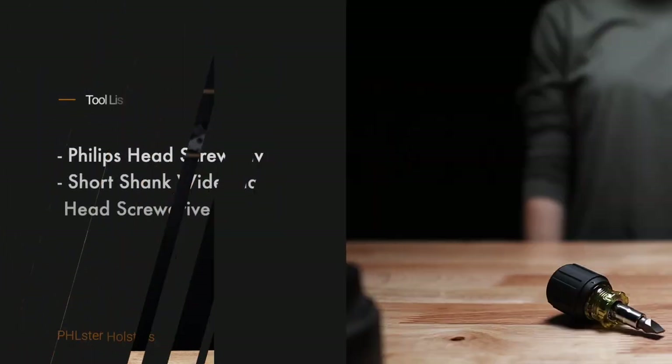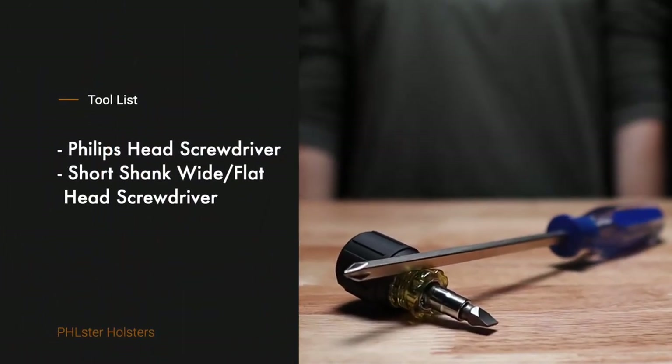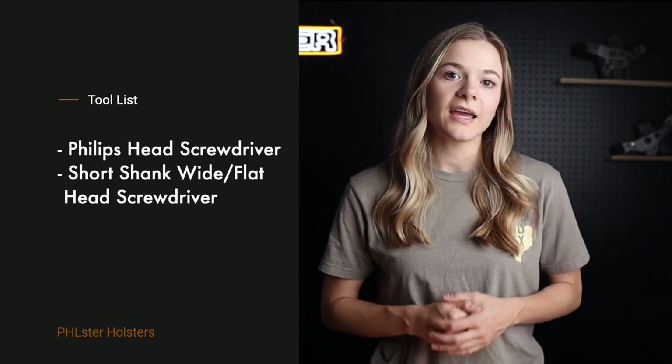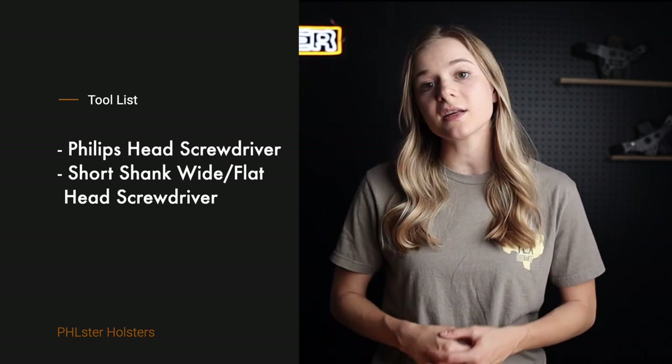In order to get the screws to back out, we need to be able to stop the screw post from spinning. For this, you'll need a Phillips head screwdriver and a short shank wide head screwdriver. If you don't have this exact style of screwdriver, many multi-tools have a screwdriver that will work. If you have nothing else handy, a thin piece of metal like a discrete carry concepts clip can also work in a pinch.